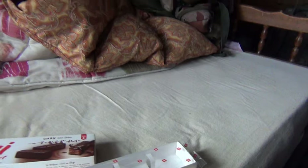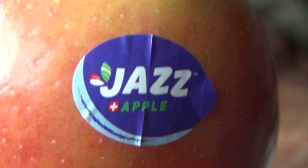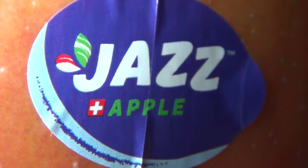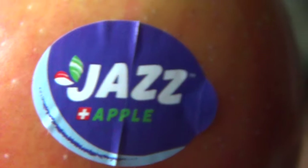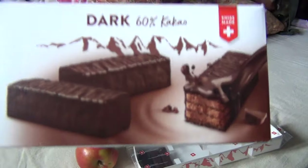Even the apple has a Swiss cross — look at that, it says 'Jazz'. What does jazz have to do with an apple? Well, I'll make a new proverb: an apple a day keeps the Swiss away. How about that? Even on the apple — it's so weird, everything. A jazzy apple. So an apple a day keeps the Swiss away, and keeps the beast of the seven hills of the apocalypse away as well, hopefully.